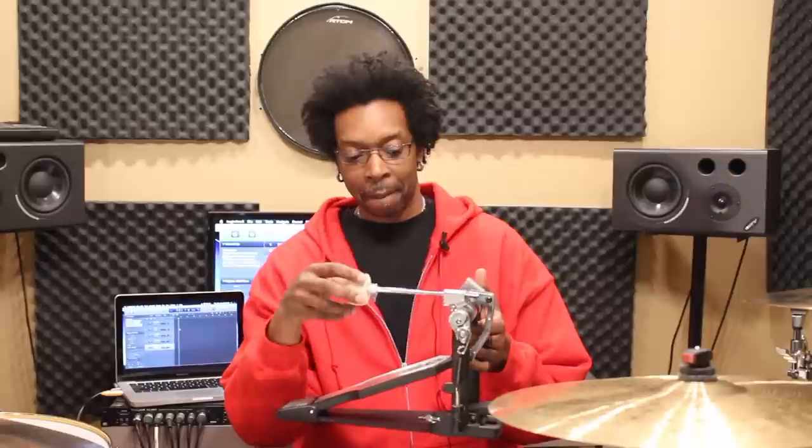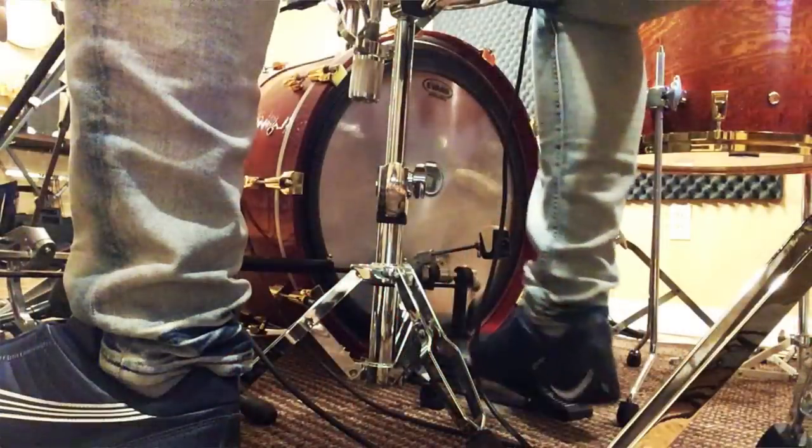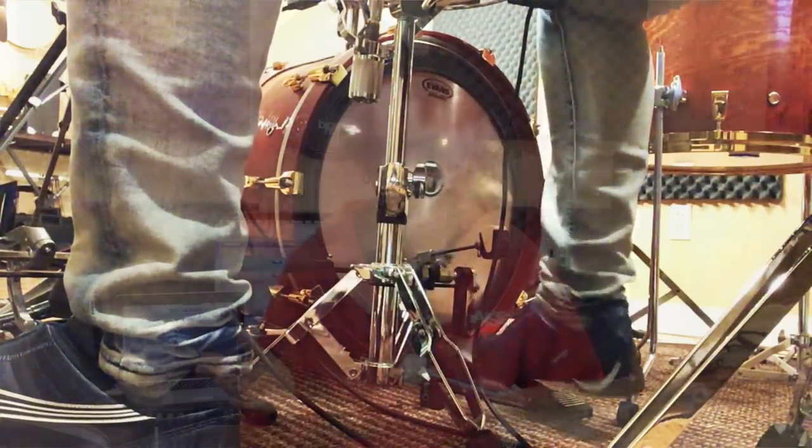Let me show you how I have my pedal set up. Starting with the spring tension — I have my spring tension actually quite loose, so it's pretty super sensitive when I'm playing. I have it backed off, not all the way, but quite loose. I found that when I really started working on playing singles, you would think that having a tighter spring tension would help with that, but I don't think it does. It didn't help me at all.